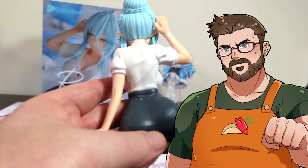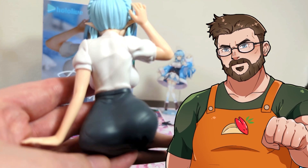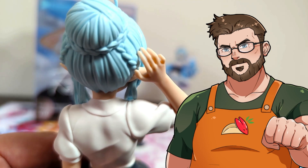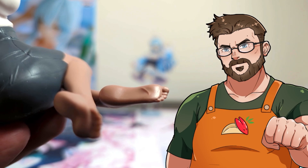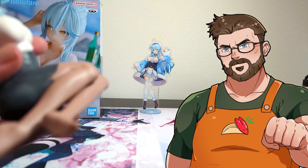The back — damn, we're going places. Strong back with great details on the clothes. Love that. Nice detail on the feet — they even have some wrinkles. Damn, that is some high quality feet.